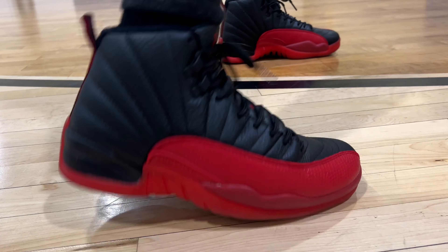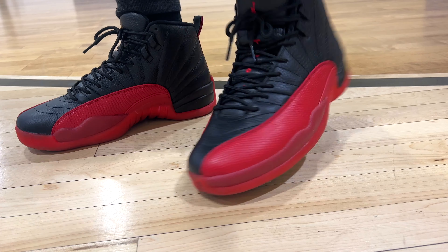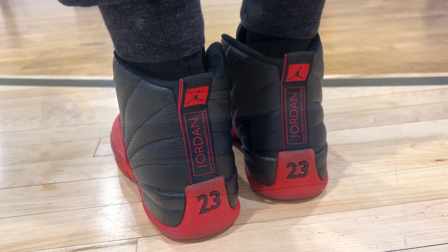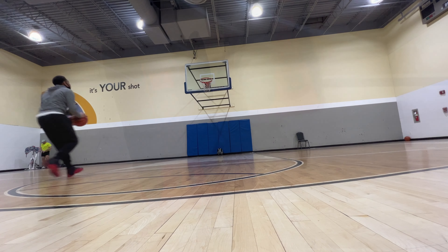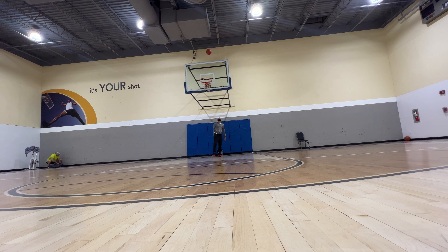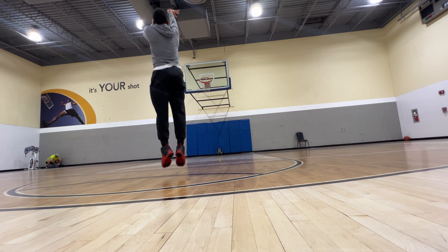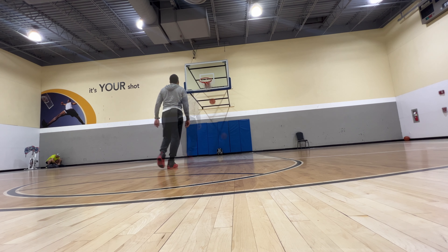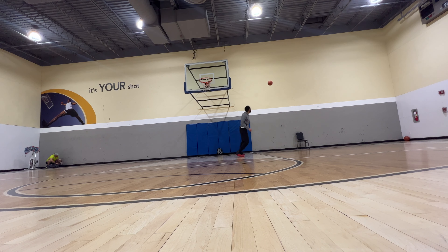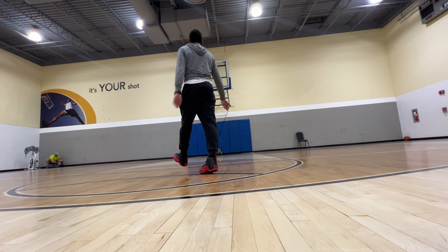It was weird because some spots were kind of dusty and you could slide, but some spots these were just locked down — kind of inconsistent. Would I play in these? Sure, I would. But the 12s are a little heavy. If you like supportive sneakers, a lot of people are wearing really light shoes and these aren't really that light, but they give you that support. They'll weigh you down a little bit, so if you don't have a vertical like me I wouldn't suggest them.